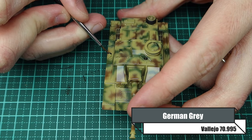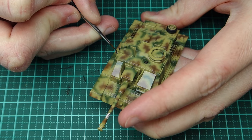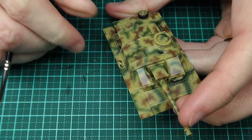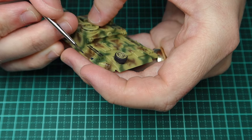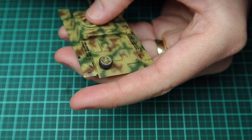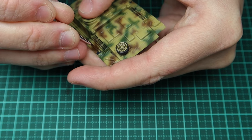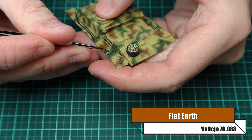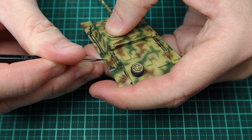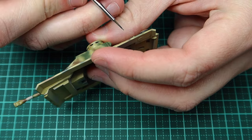Before I give the vehicle a wash, I'm going with German grey for the metal objects — you could do the road wheels and equipment all in German grey in one go. Depending on the vehicle there might be a machine gun and other bits of tools to paint; keep an eye out or you'll miss things. For wooden objects I'm going with flat earth for the initial base colour — it sort of merges in with the red brown, but we'll give it a wash and a highlight later so it will stand out more.